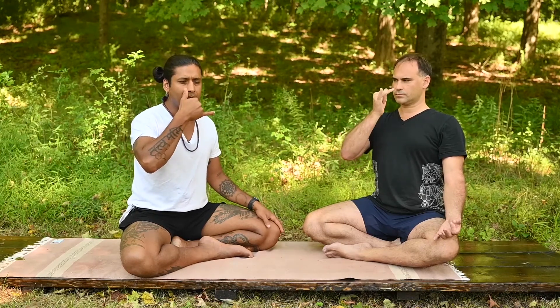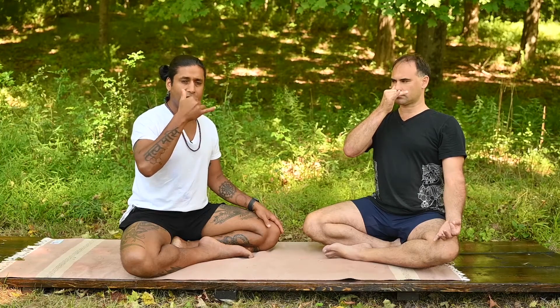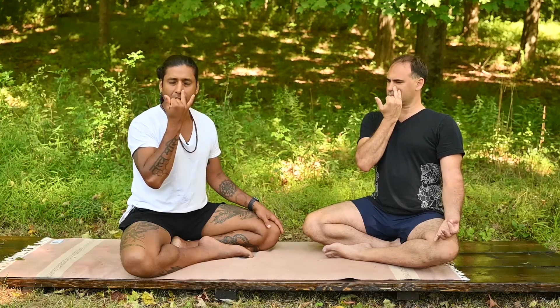We'll transition now to alternate nostril breathing. Bring the right hand next to your face and curl the first two fingers down so the thumb is free and the ring finger is free. Without too much force, in a gentle way, take the thumb and block off the right nostril gently just for practice. Then release that and take the ring finger and block off the left nostril in a gentle way.